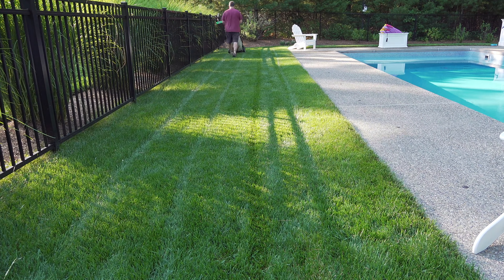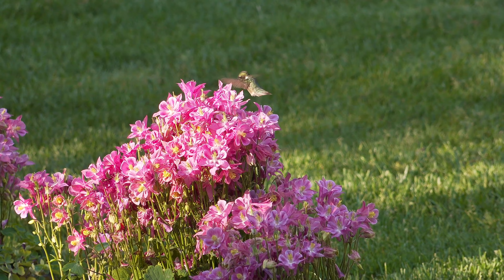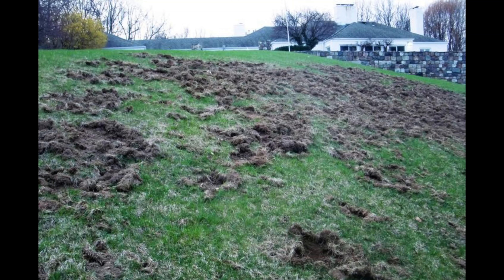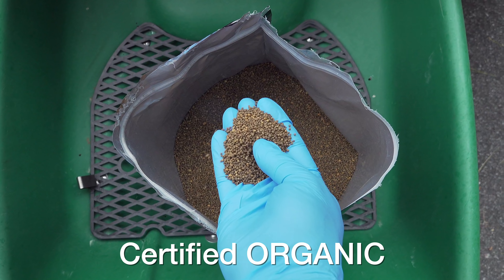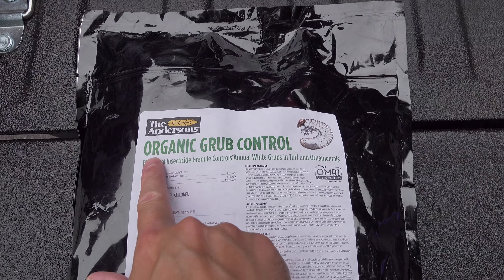So you've got to do something about it. Now in the past, getting rid of grubs required the use of a chemical, and a lot of people just didn't want to go that route, so they'd ignore it and suffer the damage. But they don't have to anymore, because there's a brand new product on the market that's fully organic and scientifically proven to kill grubs. It's called Organic Grub Control and it's made by the Andersons.